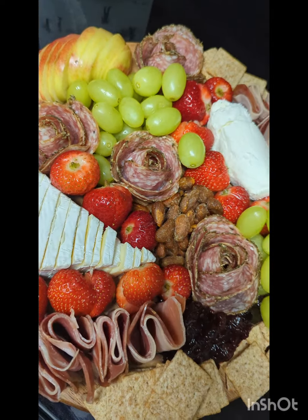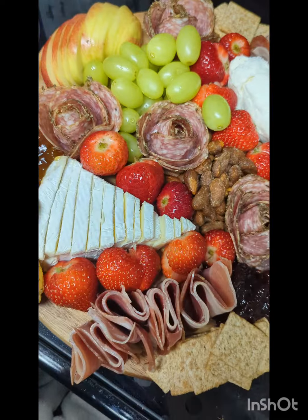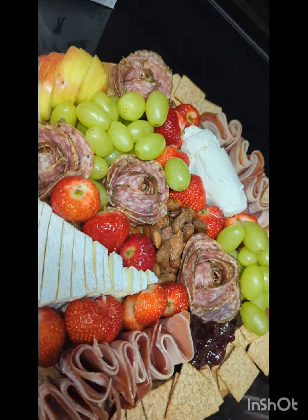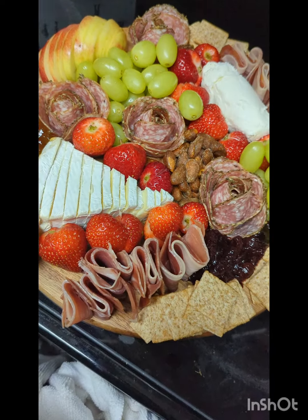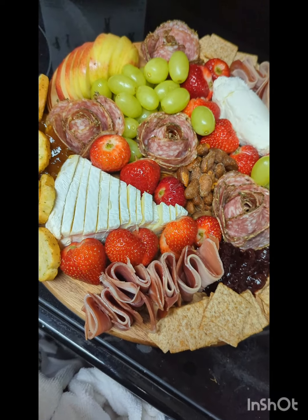Y'all, I think I hit it out the park for my first time, y'all. Now let me go and put this up, get ready to go to my brunch, and this is my board that I'm bringing.